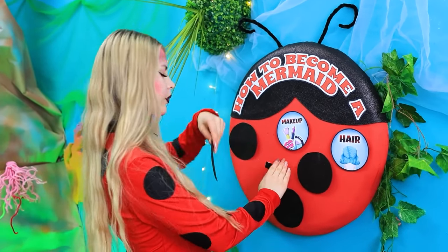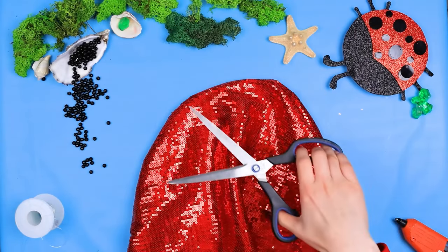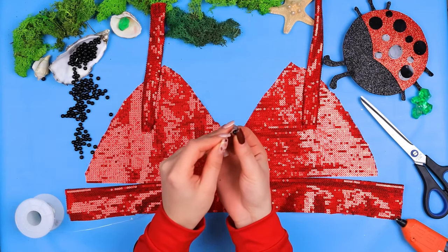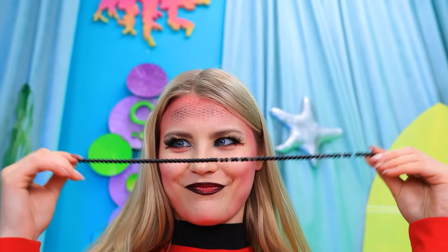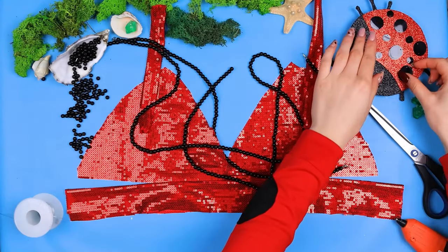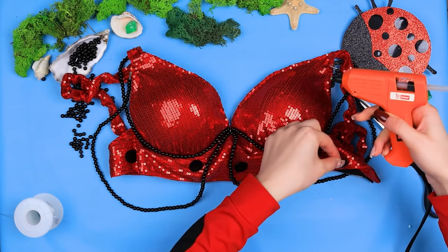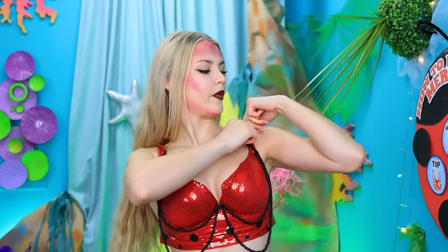What's next on the list? The mermaid top! What should I use for it? Exactly! I have some fabric — let's decorate it with sequins, like fish scales! Remove anything we don't need. Connect the forms to each other. Something's missing! Let's connect the black beads together! Great! Now we can add my black spots. I need more spots. I think that's enough! It really suits me!